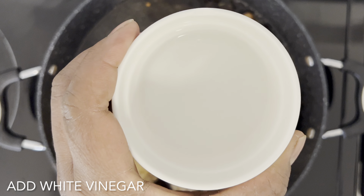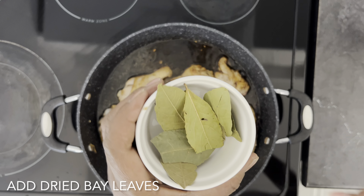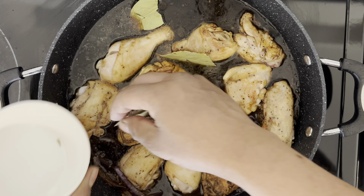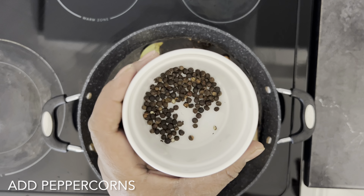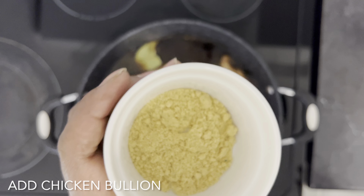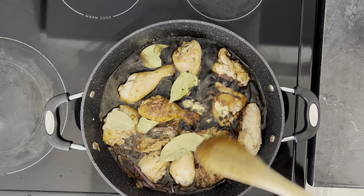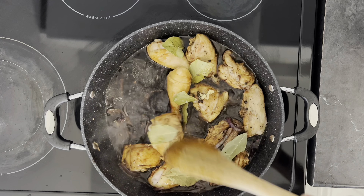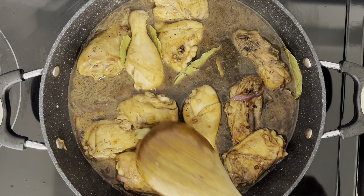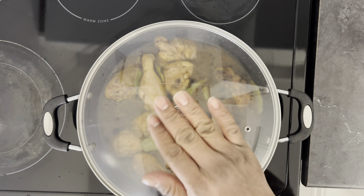Also gonna add my white vinegar. Now I'm going in with my bay leaves, also my peppercorns, and also gonna add chicken bouillon.